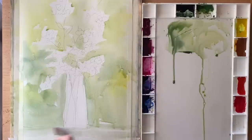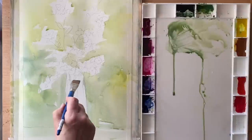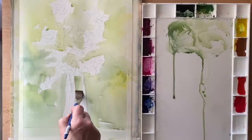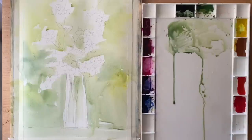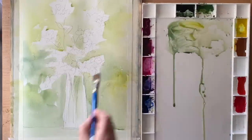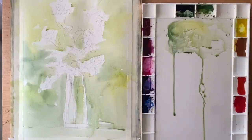Working from top to bottom, gravity is helping the wash to run down. The different colours and hues are marrying and mingling in my wash. I'm adding a bit more yellow to brighten up the bottom half a little bit, and then using my three-quarter inch flat brush to put in a bit of reflection just starting on the right side of the glass vase.